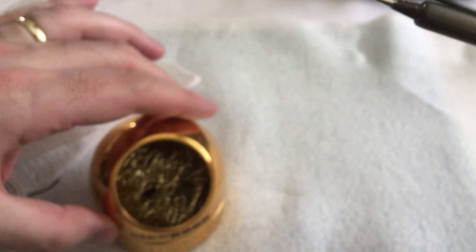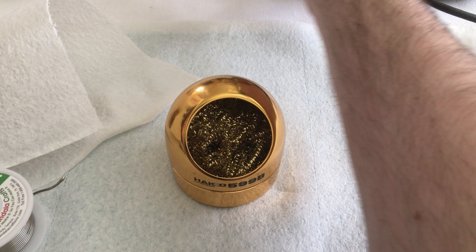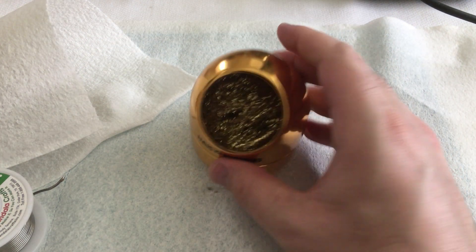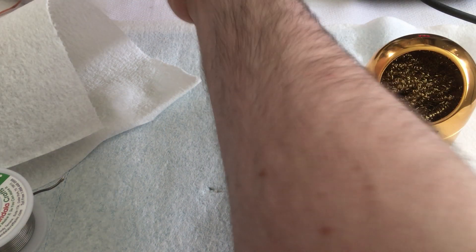No complaints other than that I would like it if it was a little more weighty, because it feels a little light and a little loose in there. But I don't think that's a real problem.